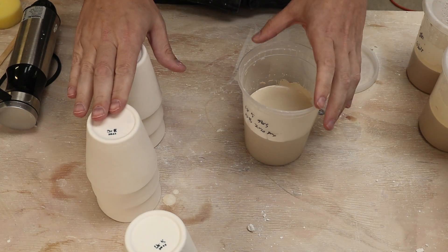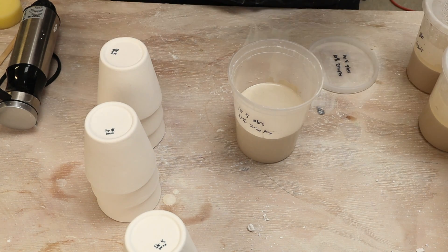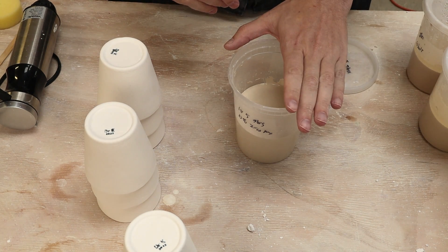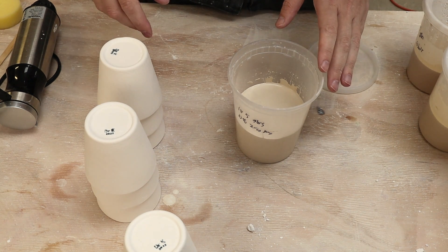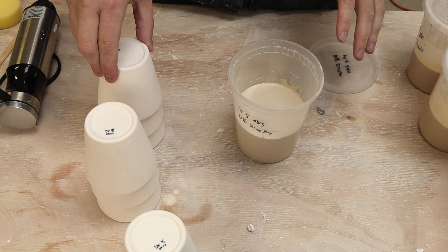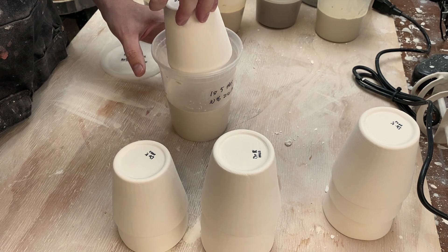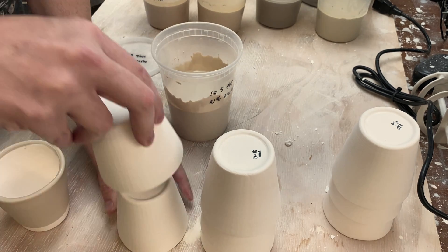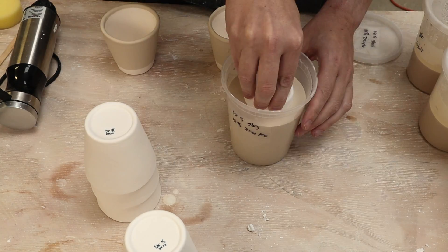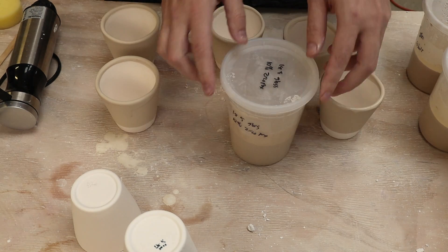The glaze is all good to go. Next I'm going to glaze some pots. I have a bunch of small cups here. I have four different oxides I want to test with layers, plus one cup I'll glaze with just the Zircopax straight — so that means I need five cups total. I go ahead and dunk them in, and there are five cups coated with the zirconium base layer.